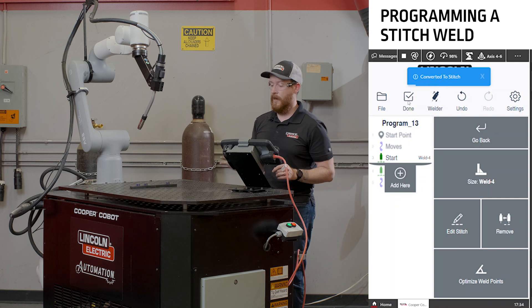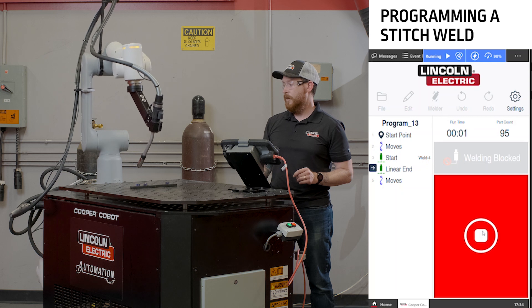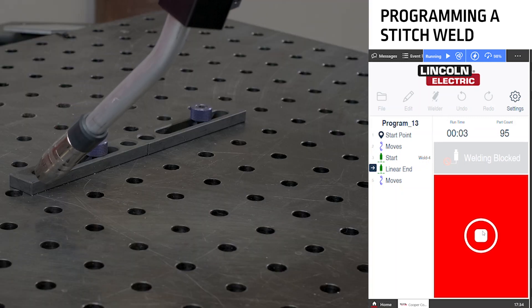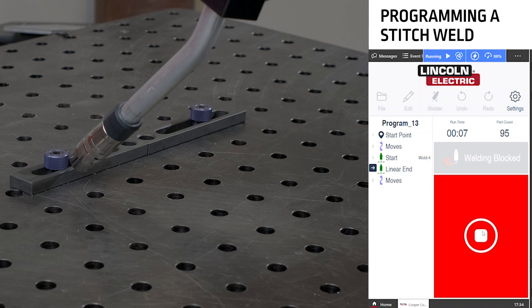Hit done to write our program, and when we dry run this now, the cobot will come down to our start and weld the specified distance and then jump to our next welds.